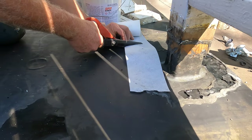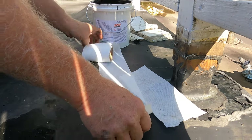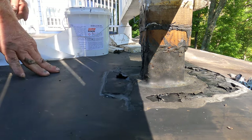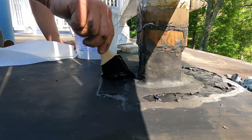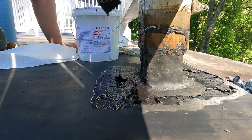I cut the fleece into four strips like this. I cut my four pieces, take my brush, and brush this on after I've cleaned everything.